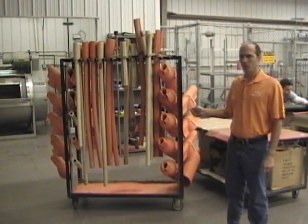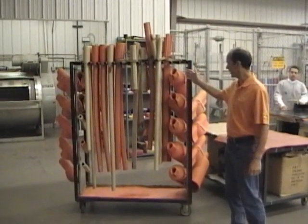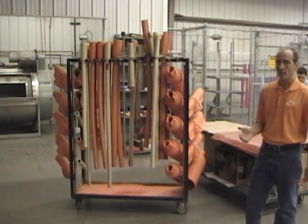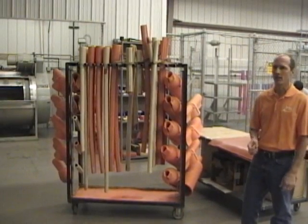This drying rack shows another assortment of the different types of covers that we do — line hose, dam protectors, hoods. We can test anything basically that is manufactured for the purpose of protecting linemen.